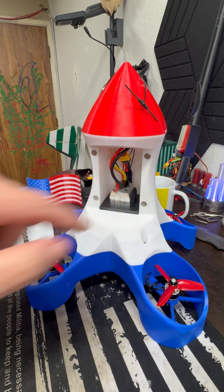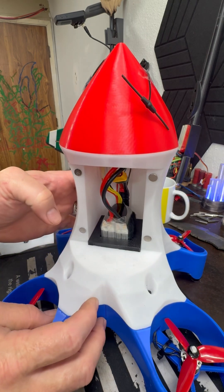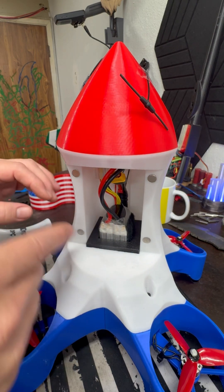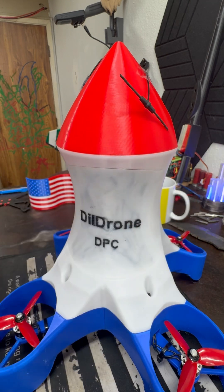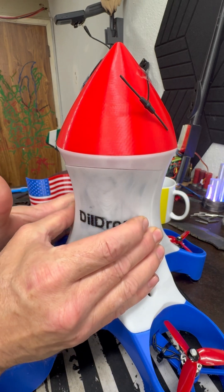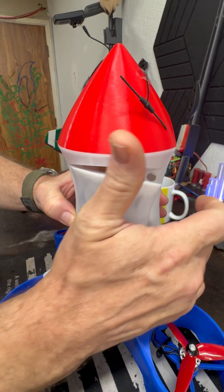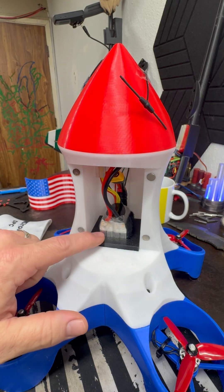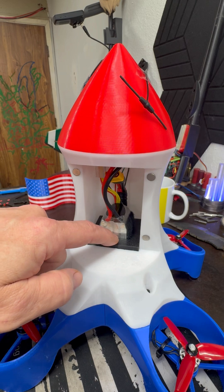If you have a different pack that you're going to use, you just print a different sleeve so that you're able to change that sleeve out for whatever pack you're using. The hatch goes right back on. Now the battery is stable and won't interfere with the balance of the overall craft as it's actually flying, and we're doing our maiden and things like that. This is a 1500 milliamp 4S pack.